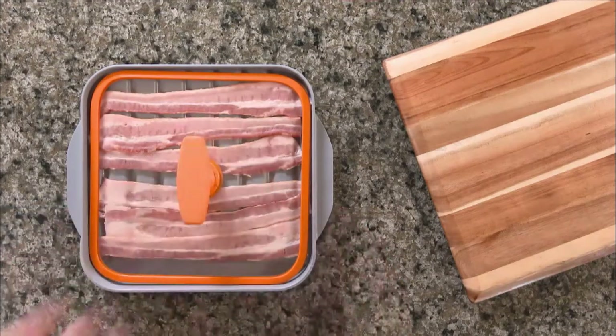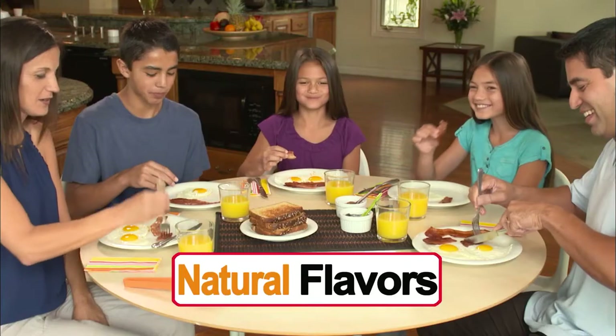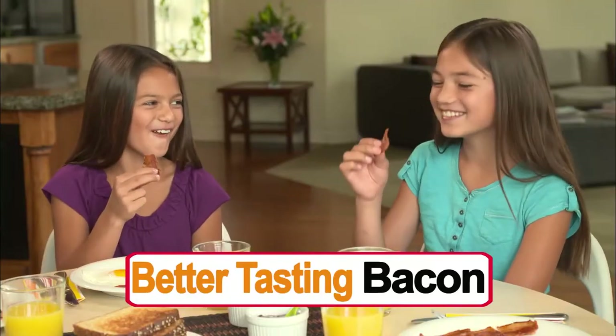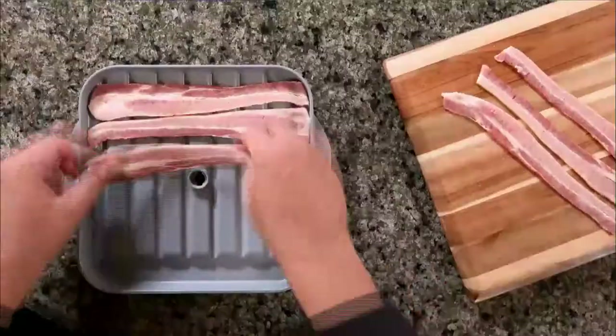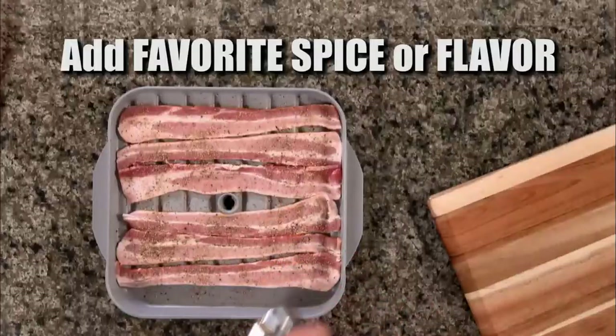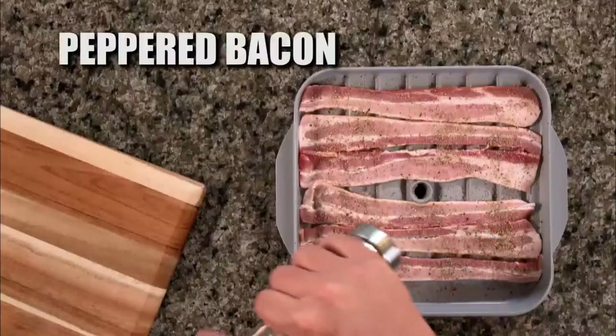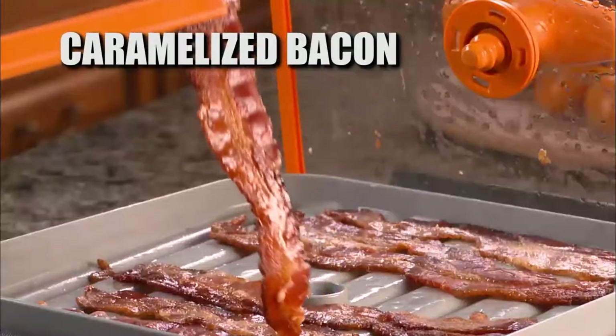The patent-pending pressure lid seals in the juices, traps, and recirculates the heat while it harnesses all the natural flavors for better-tasting bacon — all while the excess fat drains away for less grease and less calories. Simply load it, crank it flat, and see it happen. Add your favorite spice or flavor: fresh ground pepper for amazing pepper bacon, or brown sugar for caramelized bacon in an instant.